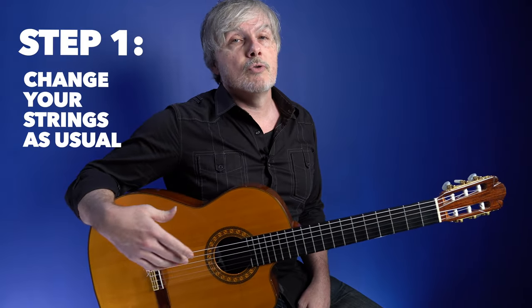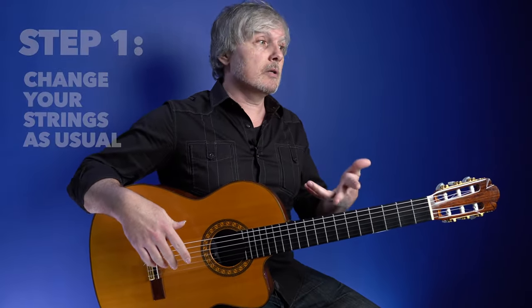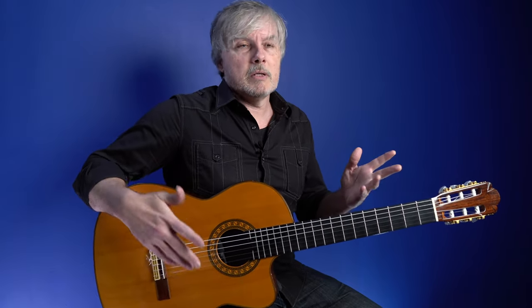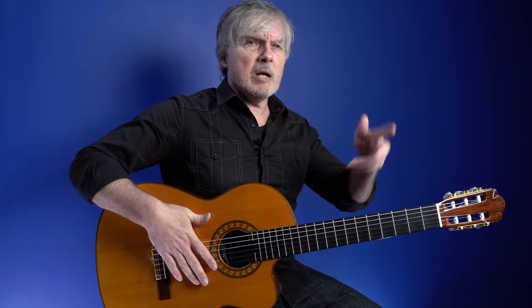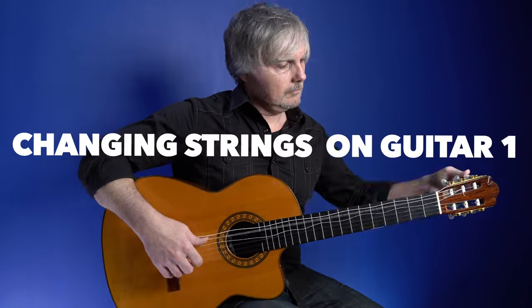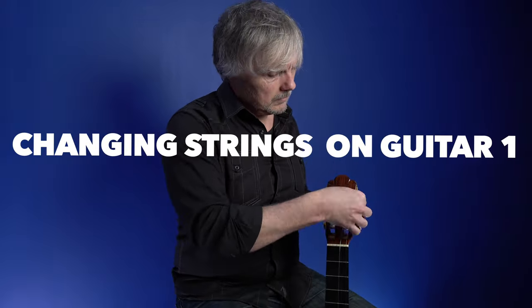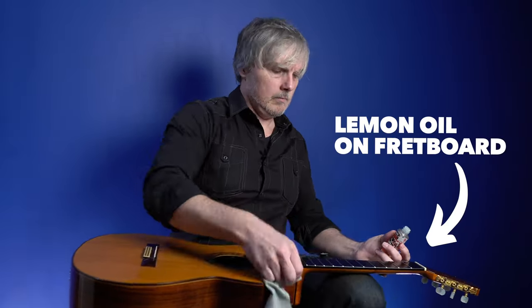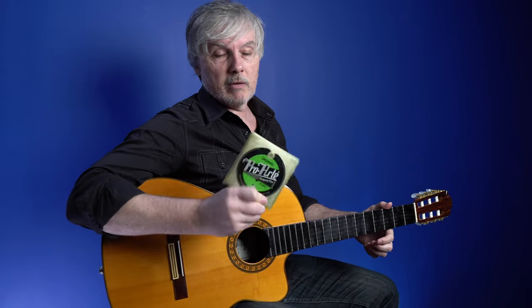Step one is just to change your strings as you normally would do. I always like to put some lemon oil on the fingerboard every time I change my strings. You'll see me do that as we speed up and I'll see you back here when they're all on. By the way, I usually put on these Diodario flamenco strings — I'm not an affiliate or anything, just a fact.